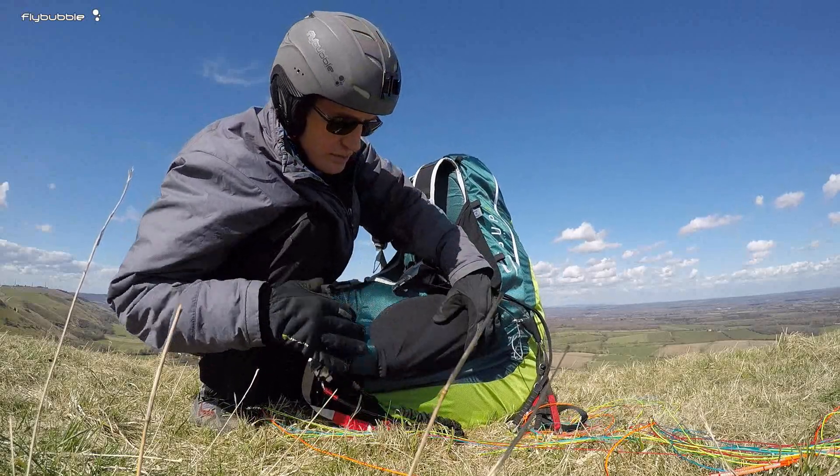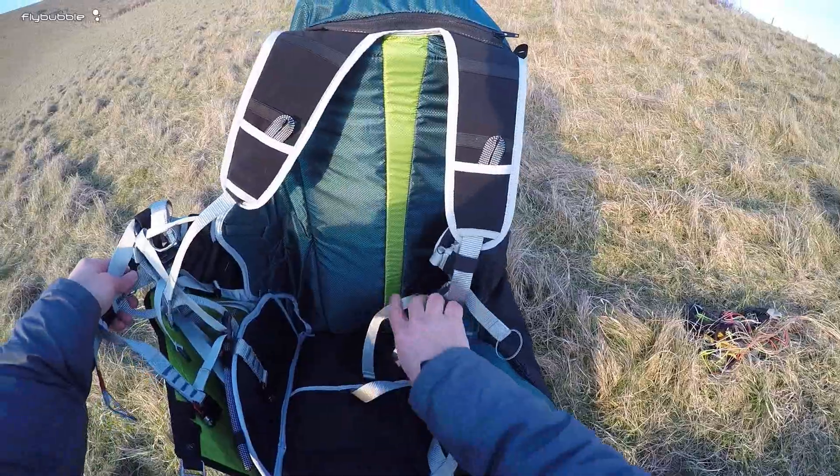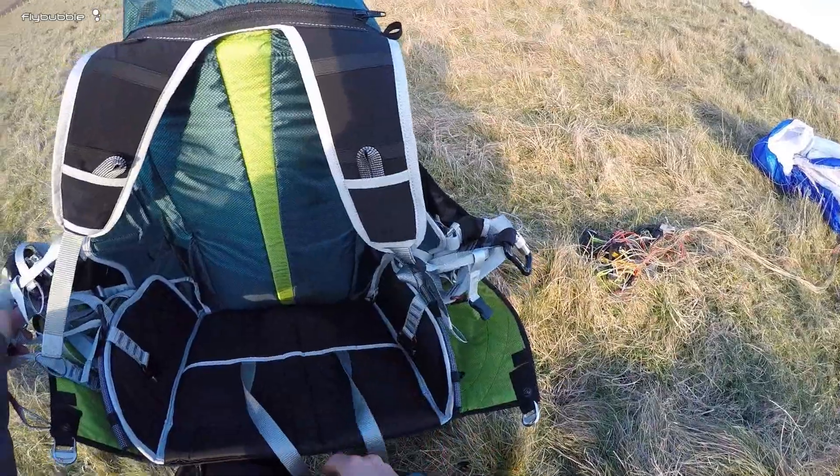Got a decent sized pocket on this side — I've got my whole stabilizer camera in there — and the normal sort of straps layout that you'd expect.